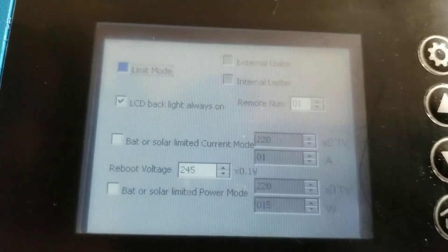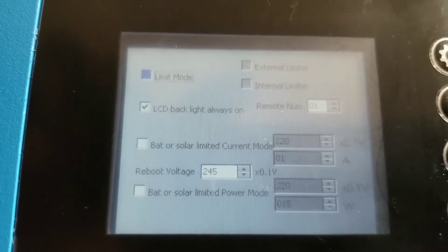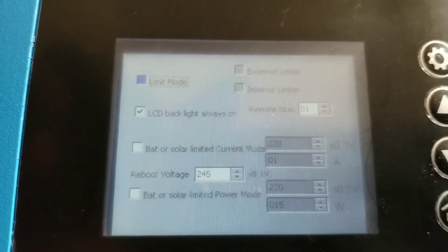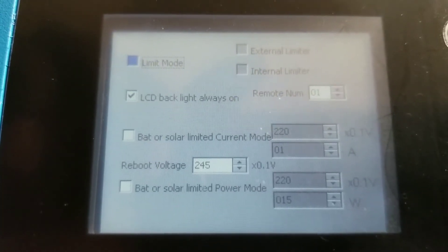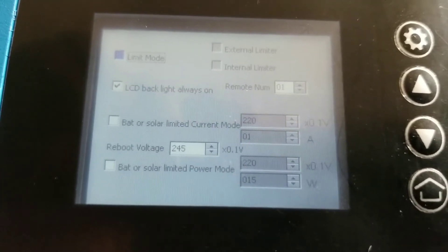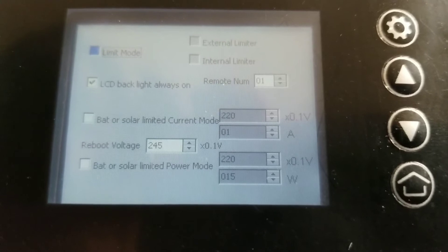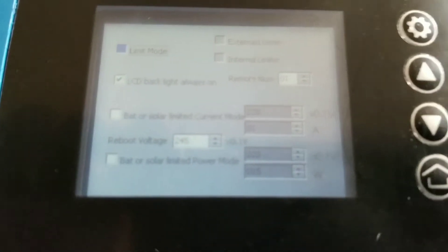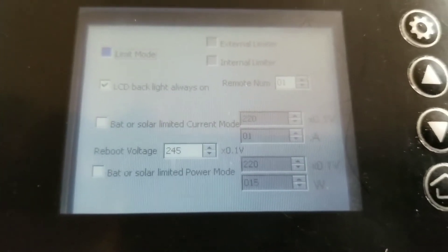This is another screen where you can do a lot of stuff. You can set this device to reboot at a voltage of 245 volts, set the backlight to always on, and choose from the options whether it's an internal or external limiter — we have an external limiter. There's also a power factor setting, and a battery limiter option where you can set a cut-off voltage so you don't drain or ruin your batteries.